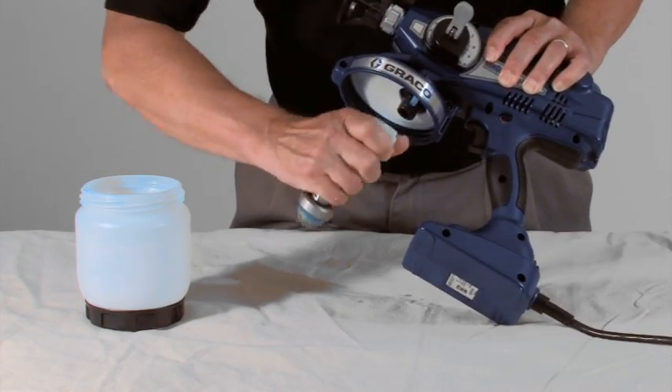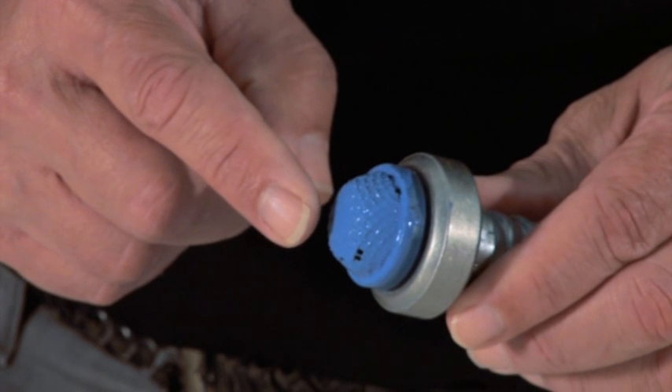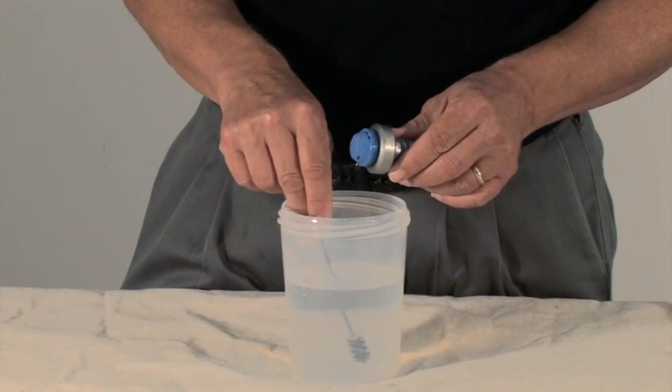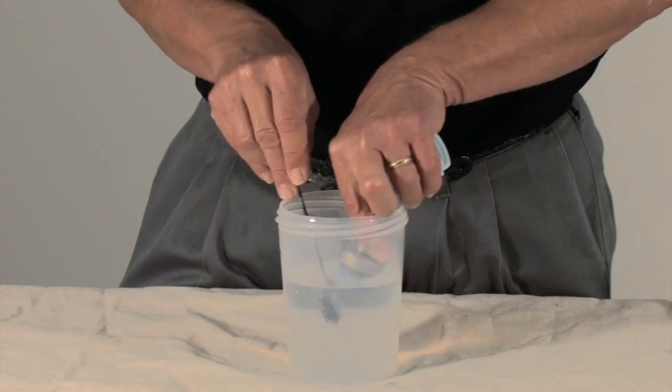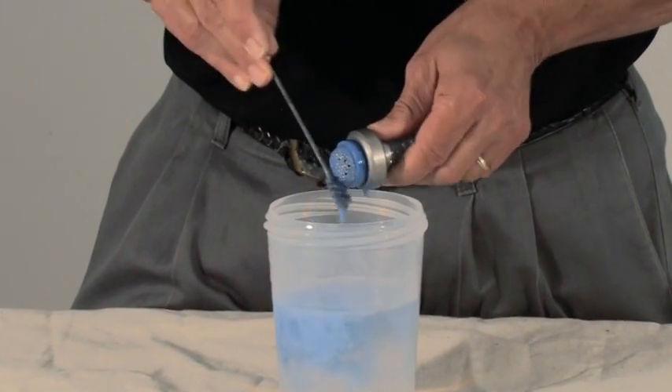Then remove the suction tube. Dried material may have collected on the suction screen, which will prevent material from feeding into the pump. Clean the suction tube screen with a brush to remove any debris and free up any obstruction. If the suction tube is damaged, the sprayer may not operate properly.